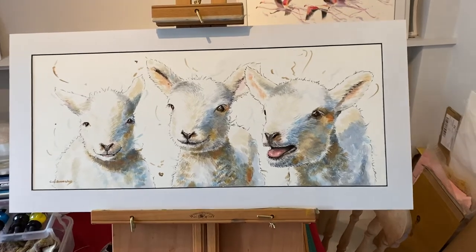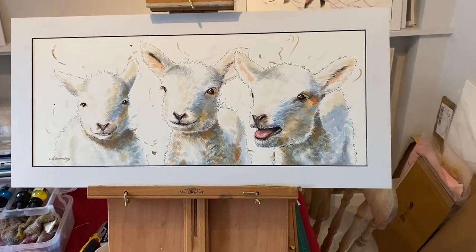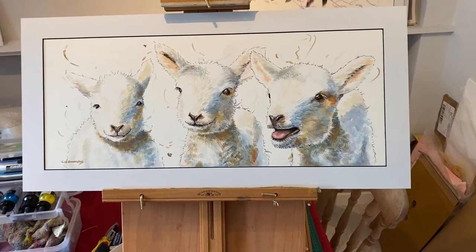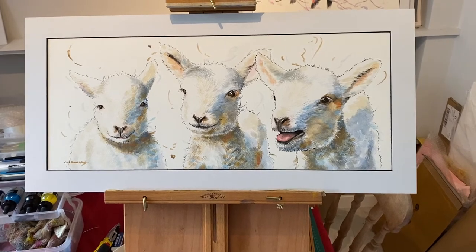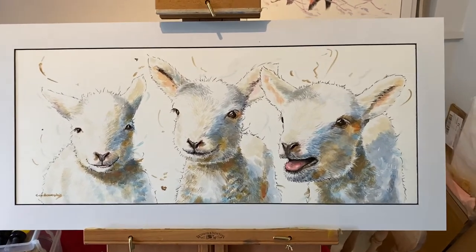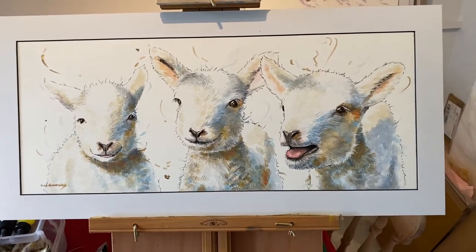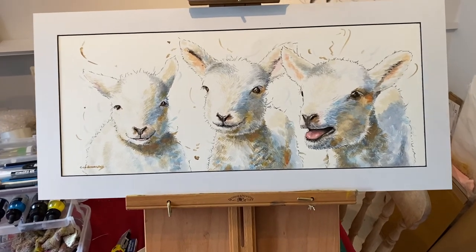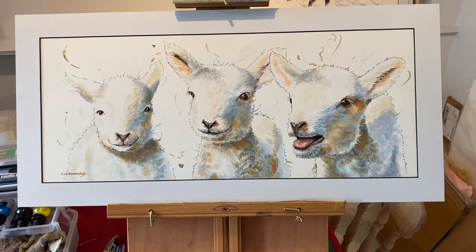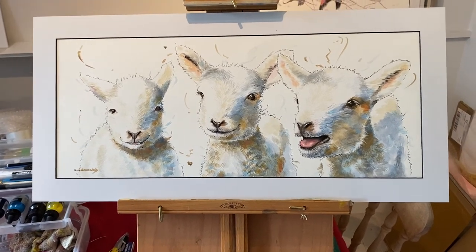This is a 60 centimeters by 25 — I love that format because it can go above a sofa or above a bed. It's really nice to dress a room. By the way, the middle one is Bob, just so you know, and he's surrounded by his two sisters. The one on the right hand side is obviously hungry!